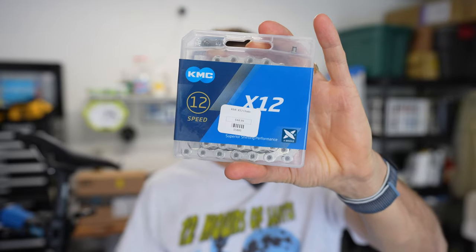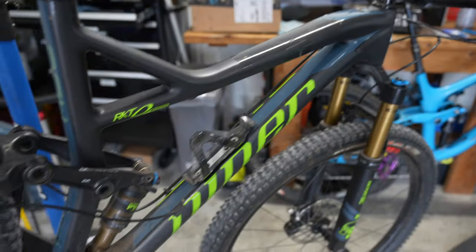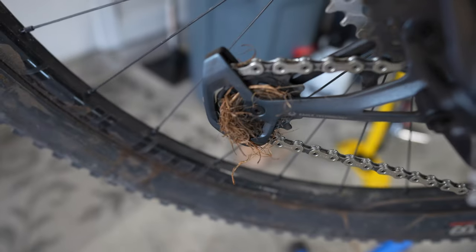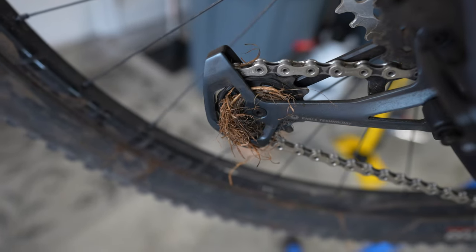I'm going to report on how this KMC chain does — how does it shift compared to a SRAM Eagle chain, which is what I've been using. I'll check it and tell you how it's wearing. Most importantly I'll report back on how the KMC X12 does on a SRAM Eagle drivetrain. This is my cross-country bike, a Niner RKT9.